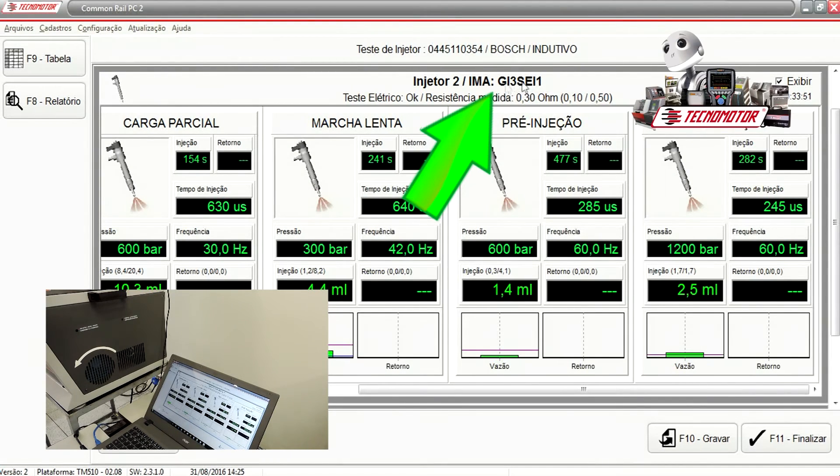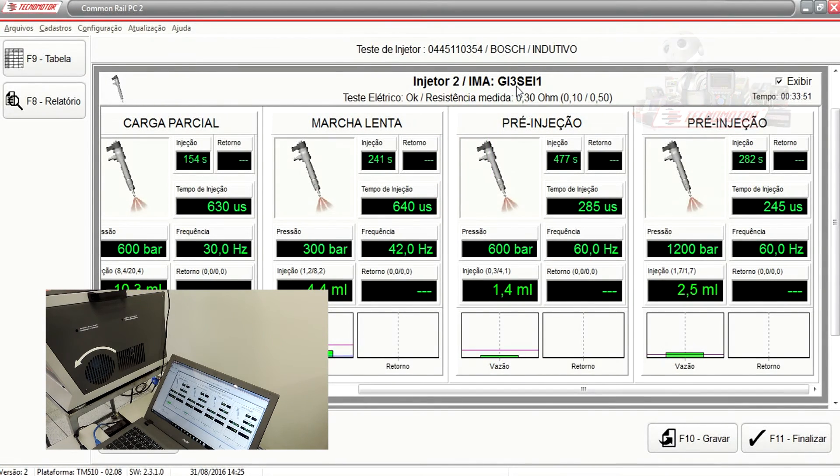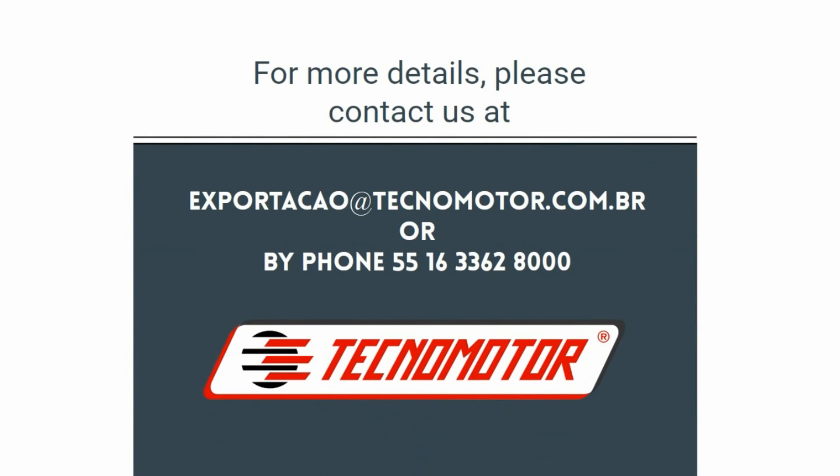And through the results, the software generates the IMA code. So with this new code for Bosch injectors, you can use your scanner on the vehicle and upload this code into the ECU of the vehicle. Here we go!